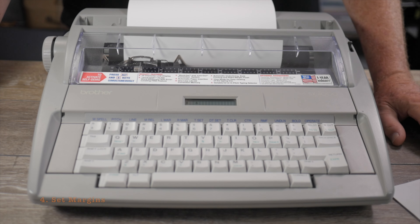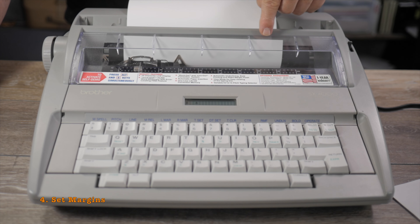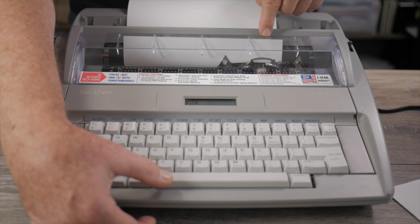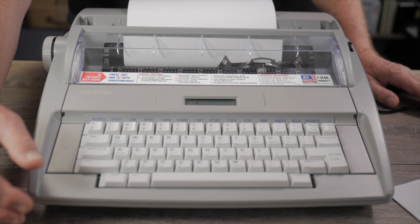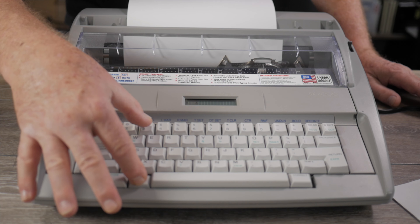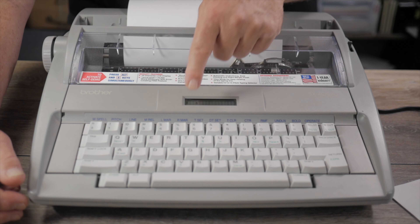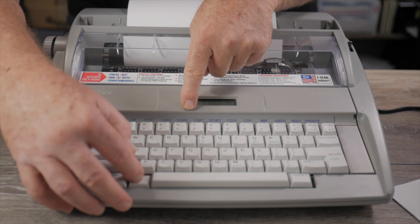I don't like having the right margin at an inch in from the right edge of the paper — I prefer the freedom of typing as far as I want toward the right side. To move the right margin out, press and hold the Space key until it stops and beeps at the right margin. To go beyond it, use margin release: Alt and the number three key (M REL). Go out three or four spaces more, then set the right margin with Alt and R MAR, which is the number five key.